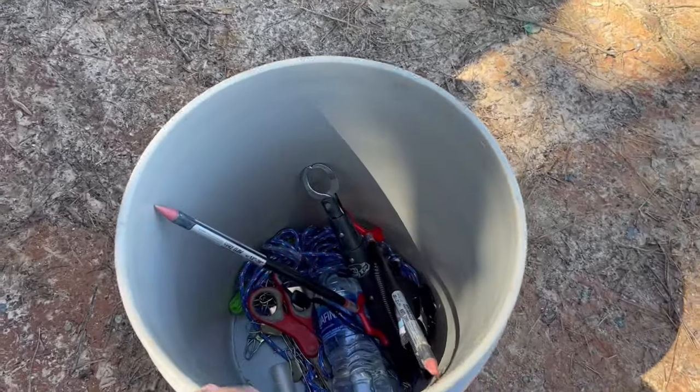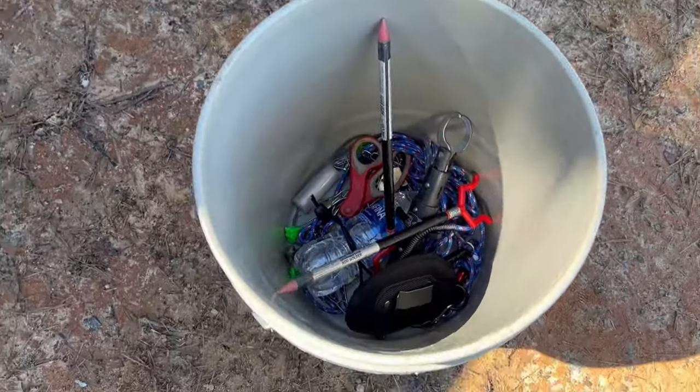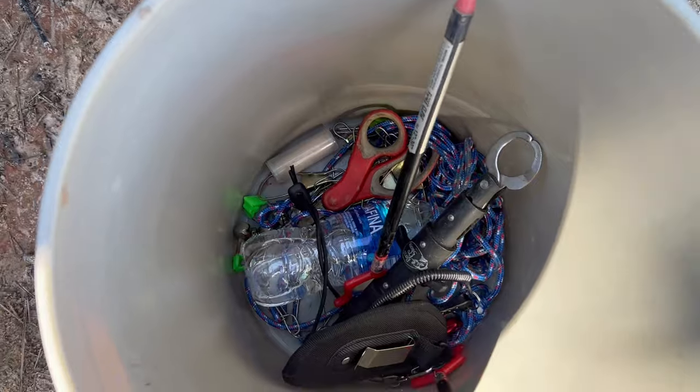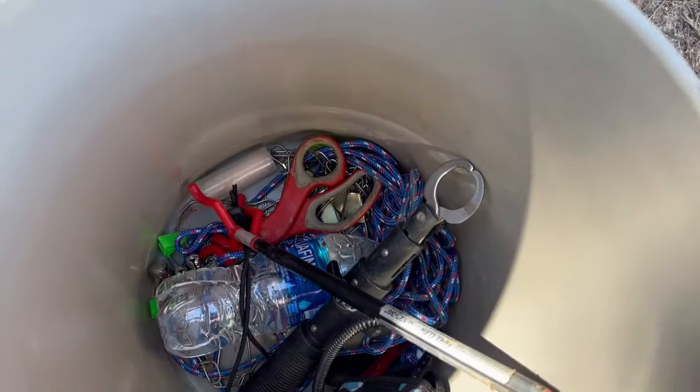Tip number one: get yourself a bucket — a fishing bucket. You can get one from Bass Pro, Cabela's, or Home Depot. Bass Pro has them for less than five bucks. You can use it for carrying your bait, your tackle, keeping your fish, and using it as a live well. There are so many uses for a fishing bucket.